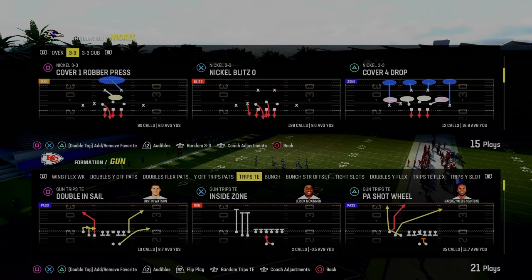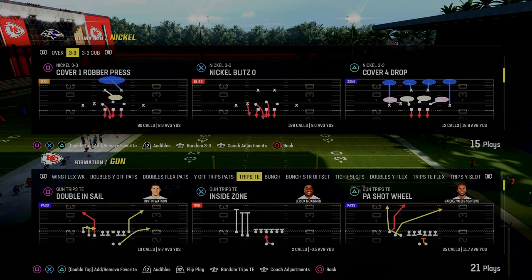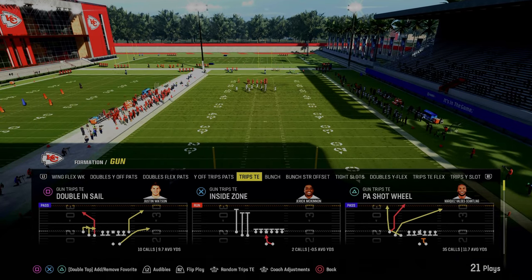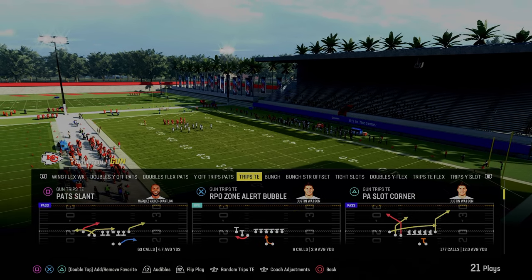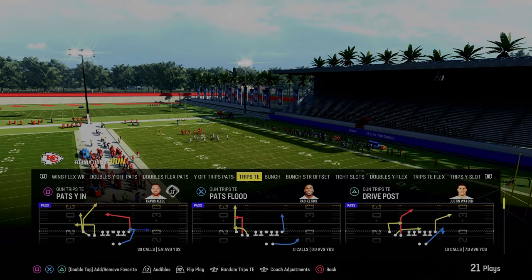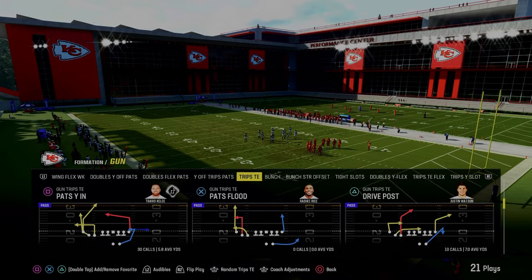Today's video, I'm going to be sharing with you a route combination that you can use from Trips Tied In. It's really going to be all hot routes, and it's going to do a really good job of beating man and zone coverages and really opening up the sidelines for your passing, because this play is going to be a little bit more of a middle of the field style of passing concept.